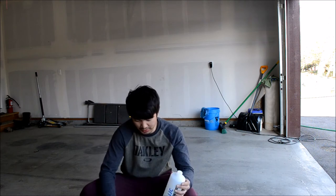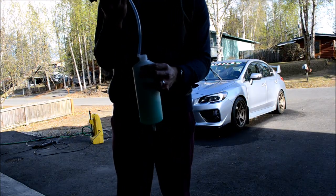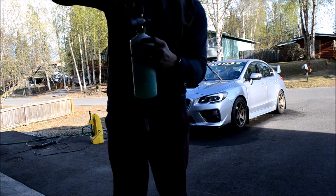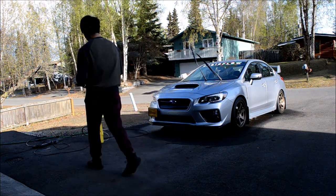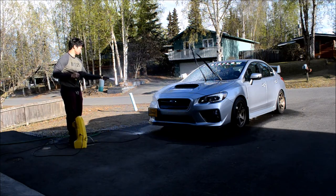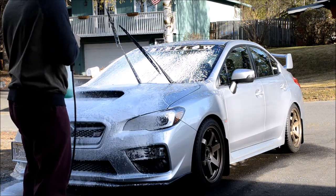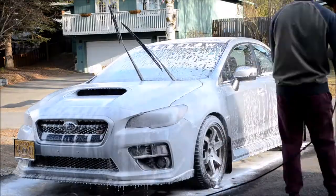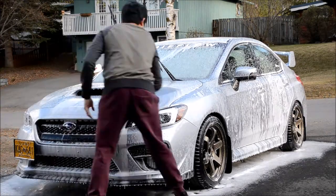I think that might be a little too much actually, but I'm gonna add some water. Got some soap in there, add some water, put this together and we'll see how it works. Alright, big reveal — my $25 foam cannon... it works, it works!